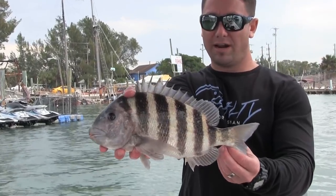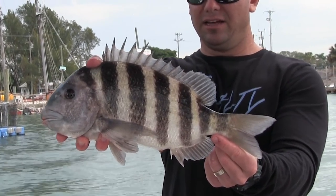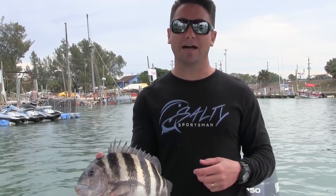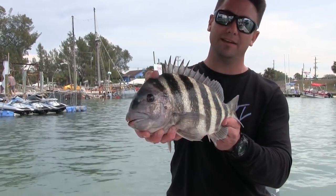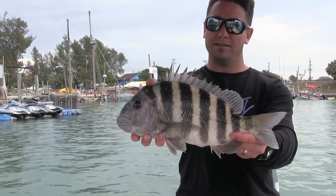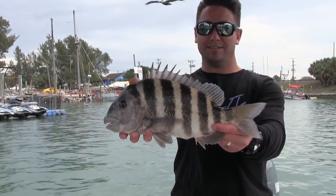That was pretty cool guys — I just had the dock master of these docks come out and talk to me. He has no problem with me fishing out here. Obviously I'm on the water, on spot lock, so I'm not tied off the dock or anything. Here's another nice beautiful sheepshead caught right here — Anna Marie Island, Manatee County. With the crabs, oyster crabs guys — gotta get 'em.